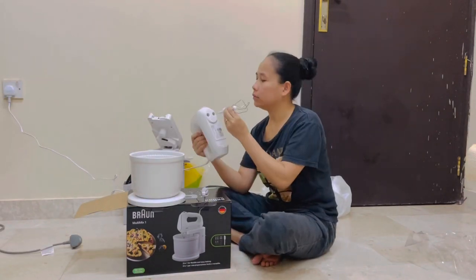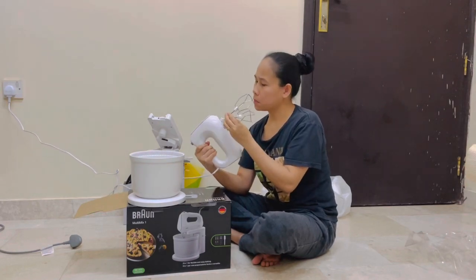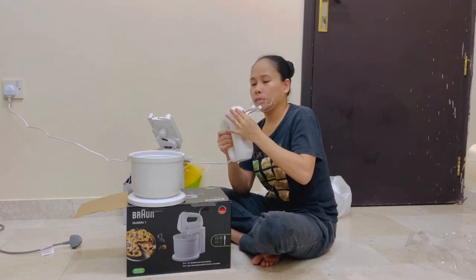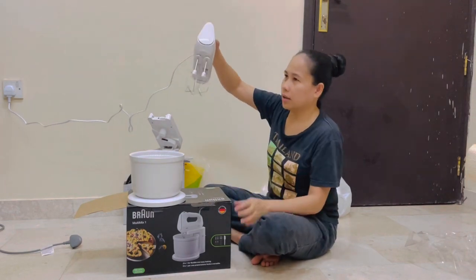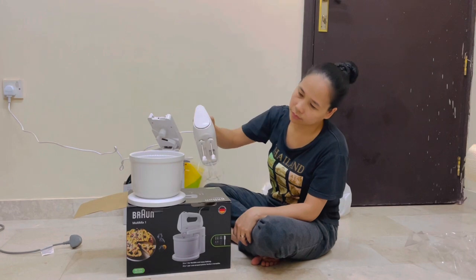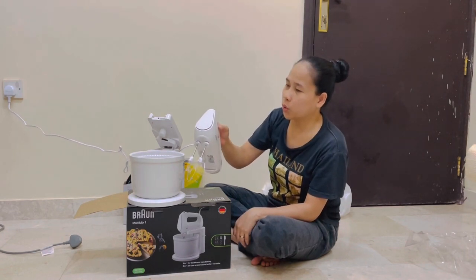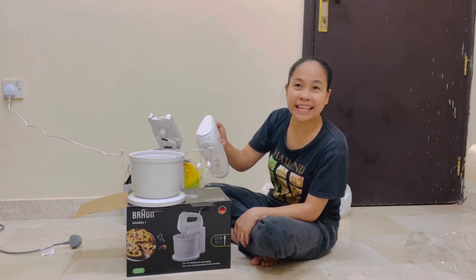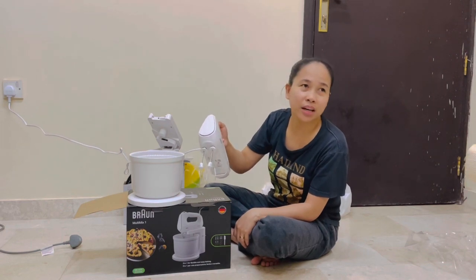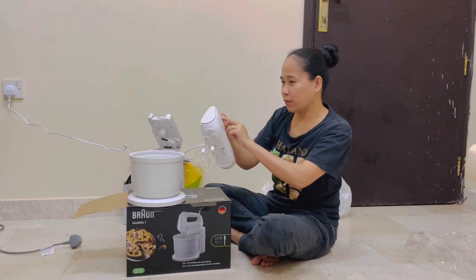Let me show you this. Here it is — it has speed settings: number one, number two, number three, number four. Then I wasn't sure what 'T' meant — turns out T stands for Turbo. So we have zero, one, two, three, four, and T for Turbo.